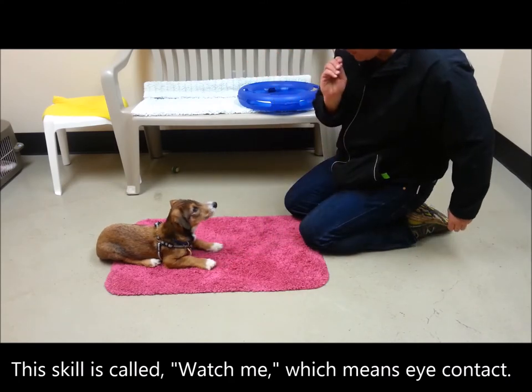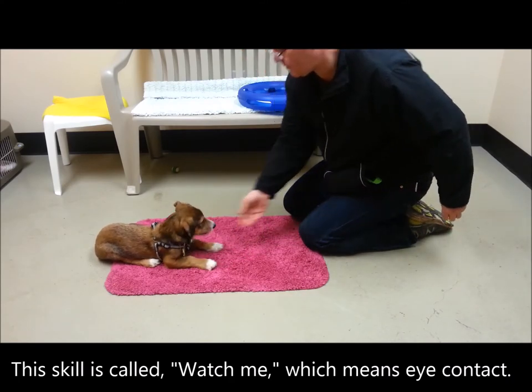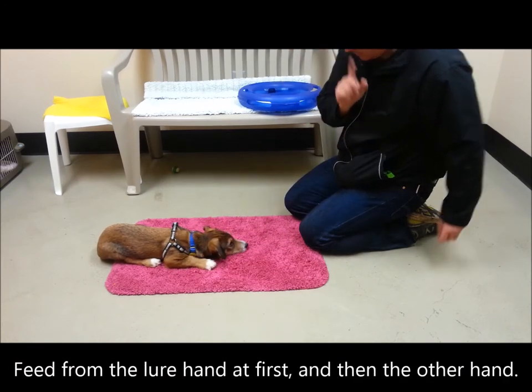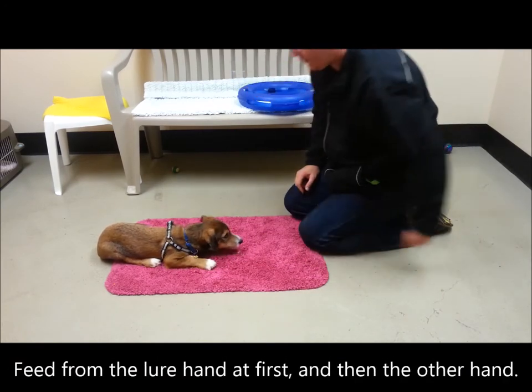This skill is called Watch Me, which means eye contact. Feed from the lure hand at first and then the other hand.